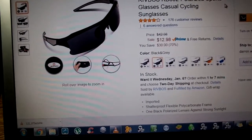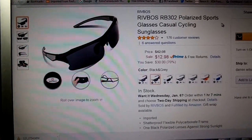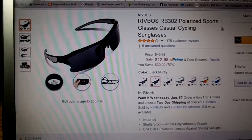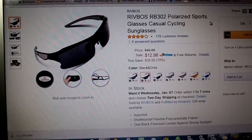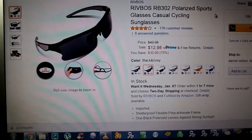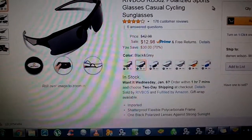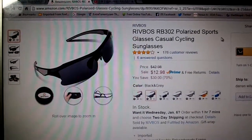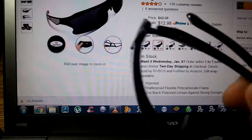I'm very rough on sunglasses, and that's why I buy $12 sunglasses — which these are, $12.98 at Amazon.com. I buy cheaper sunglasses because I'm very rough on them, or I lose them, or I sit on them, which is usually the case. And actually I did sit on these. And as you can see, there's nothing wrong with them. I had no issues with them.